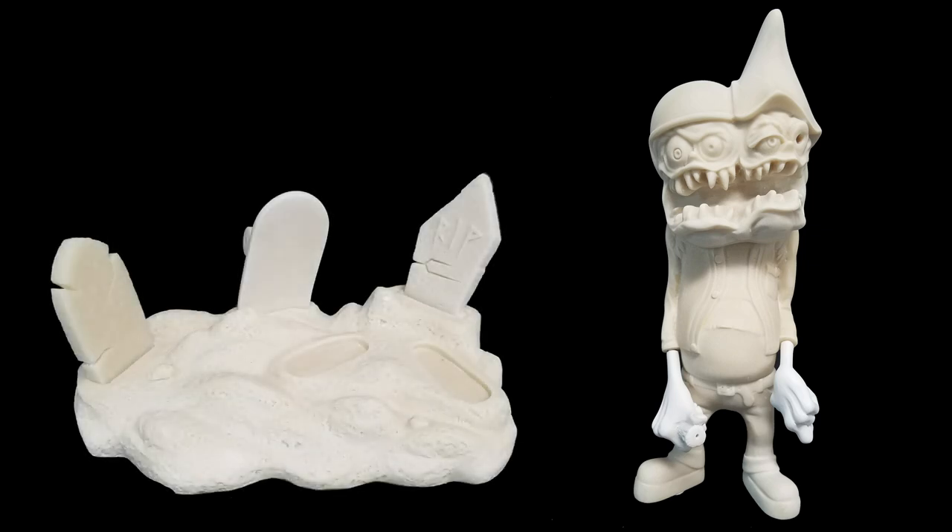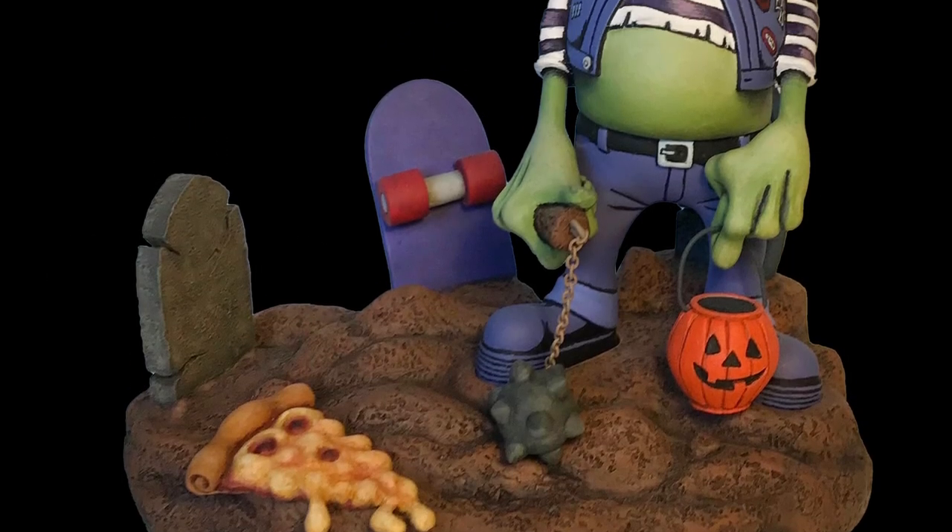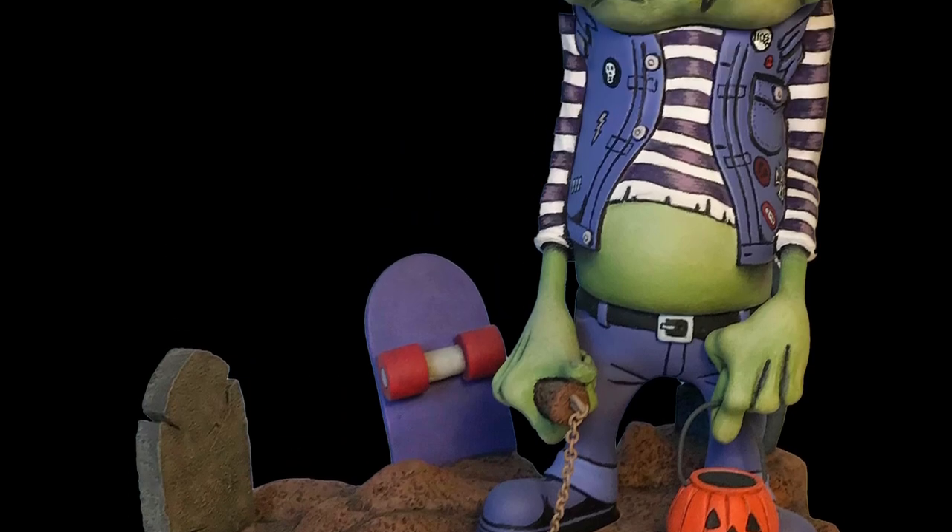After washing all the parts to remove any mold release residue, Phil assembled the figure and attached the skateboard and headstones to the base. All the pieces of this kit fit together so nicely that very little putty was used to fill in the gaps that were there.